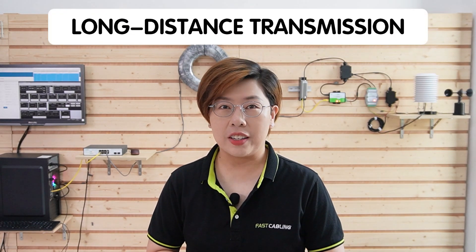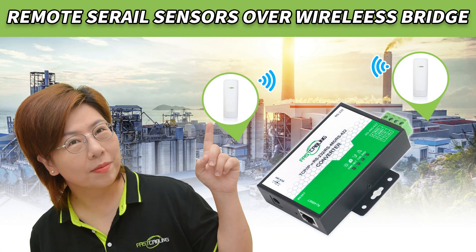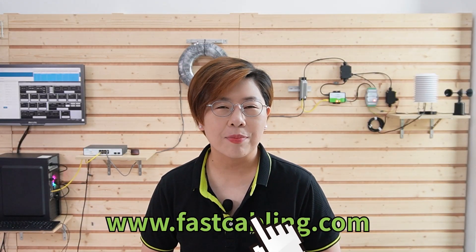So there you have it — your industrial RS.485 hub is now installed and configured, ready to ensure reliable data communication across your network. And if you require long-distance transmission, we've got you covered — you can check out our wireless network bridge solution for extending your RS.485 network without the hassle of long cables.